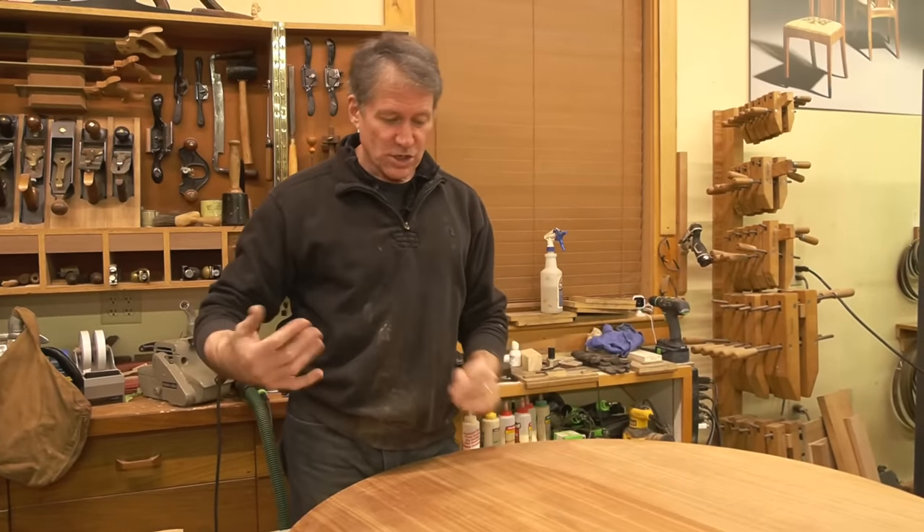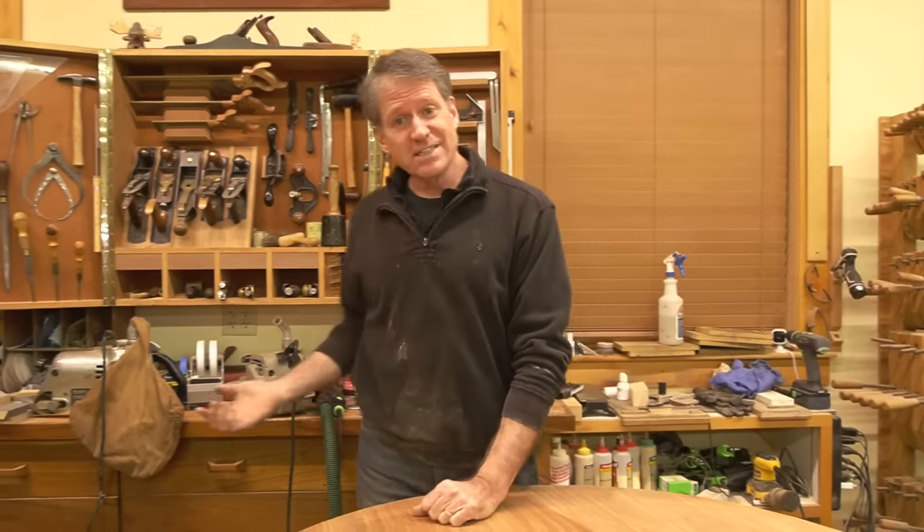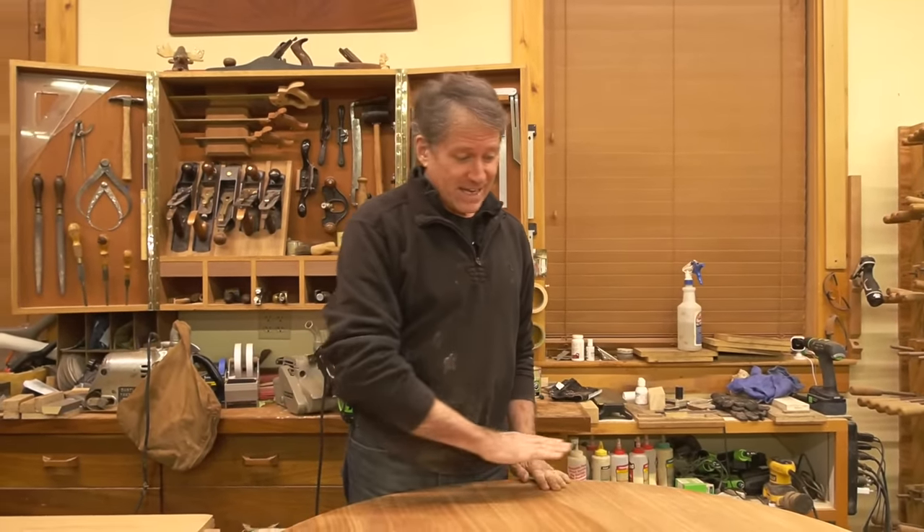So there you have it — that's the approach. You can go the belt sander route, or if you're into it, get one of these Rotexes. They're pretty cool and they do an amazing job on tough wood especially. Are there any other questions?